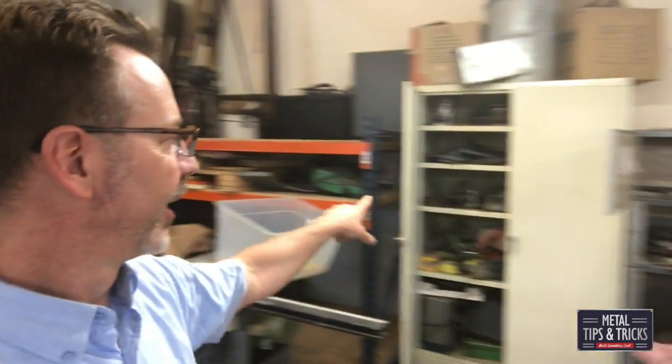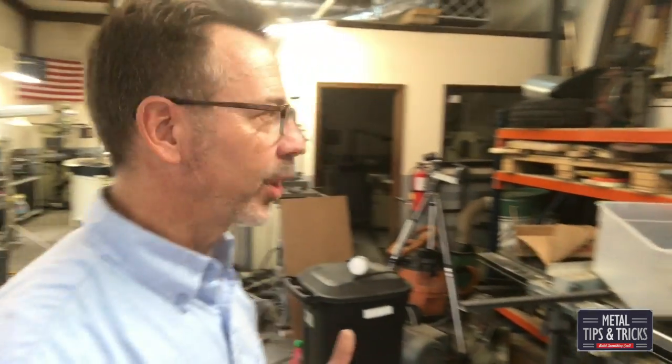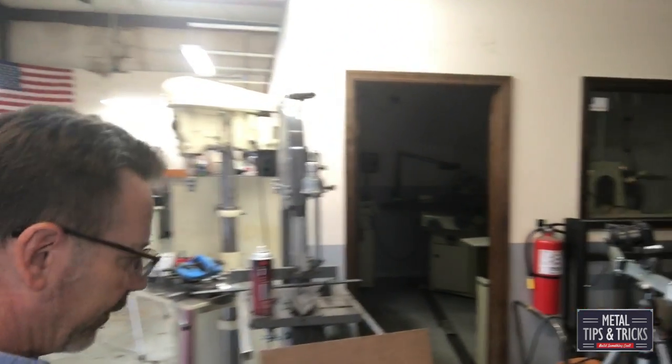My goal here is I've got to fit most of this stuff in an 800 square foot basement. This shop here is 1,500 square feet, so I'm selling off some equipment. Some of it is gonna go upstairs in the double car garage — but yes, my wife is still gonna get to park her car there, that is the goal. This cabinet here is gonna go upstairs; it's usually full of woodworking tools.